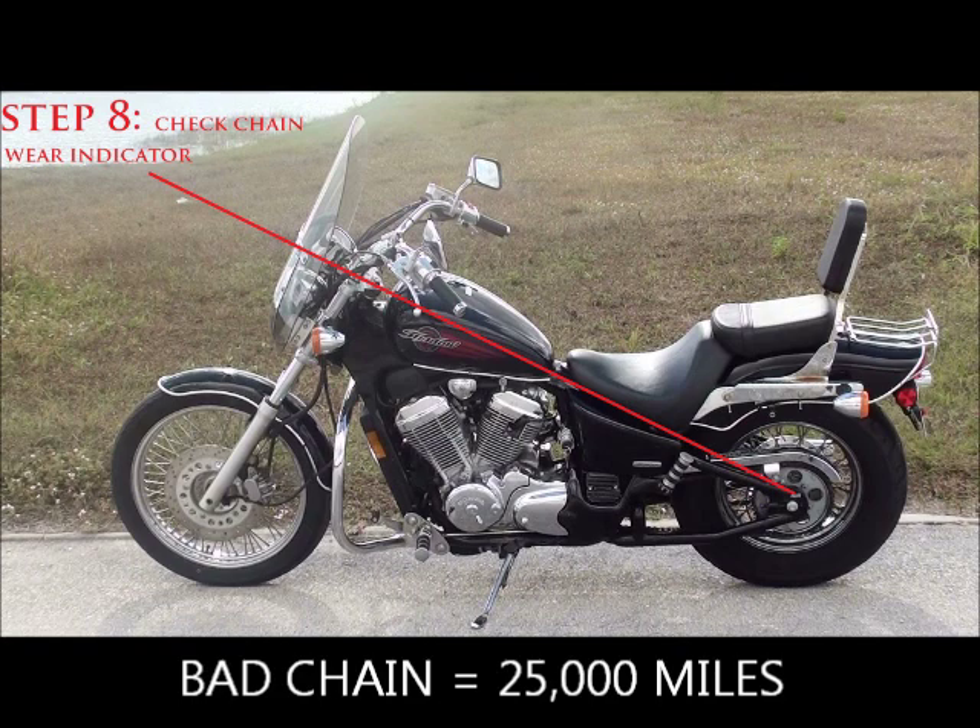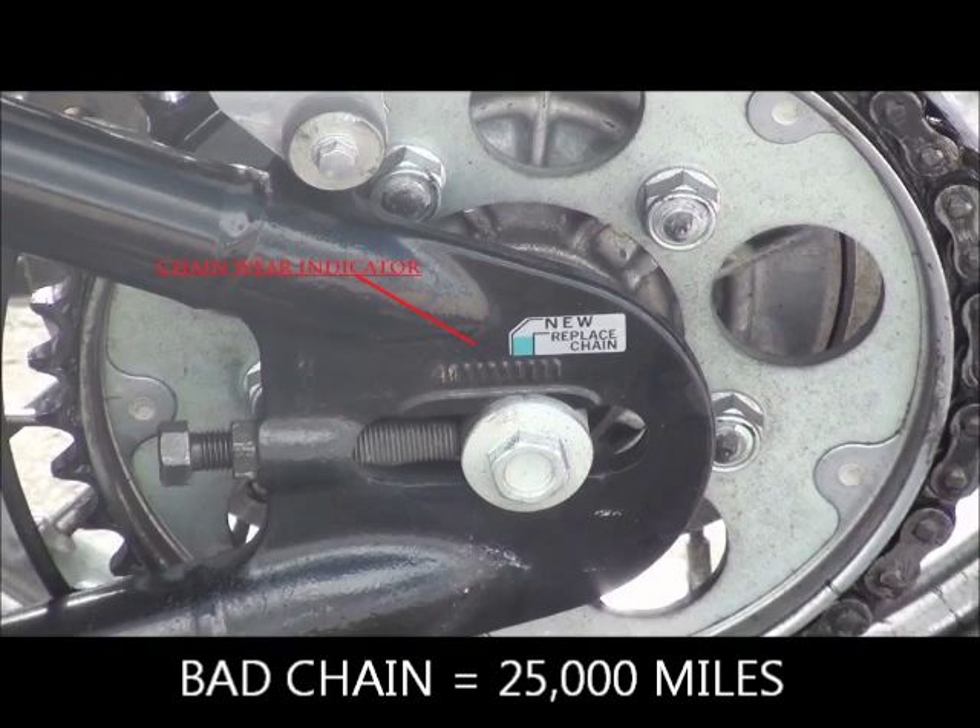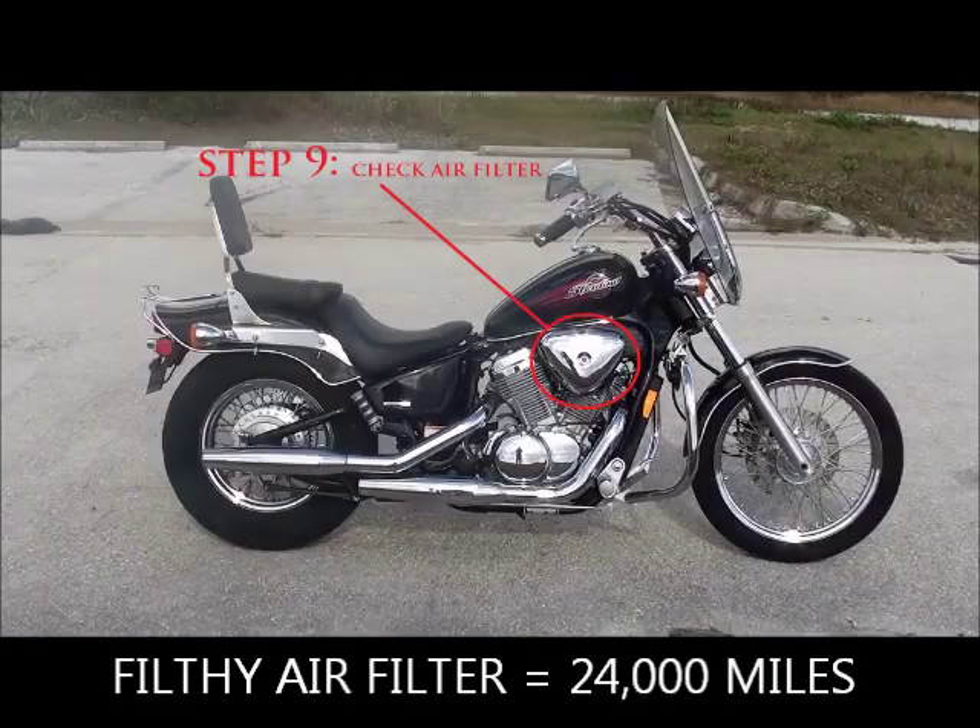Step eight: check the chain wear indicator. A chain will last between 20,000 and 30,000 miles depending on maintenance, so we use an average of 25,000 miles. If the seller is claiming 8,000 miles on the bike but the chain wear indicator shows the chain is near the end of its life, that tells you the bike has around 25,000 miles on it — high mileage.